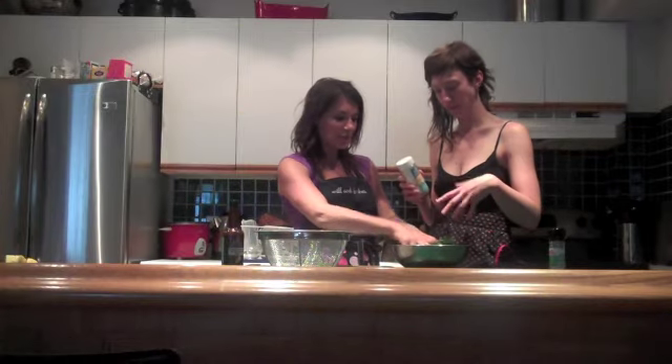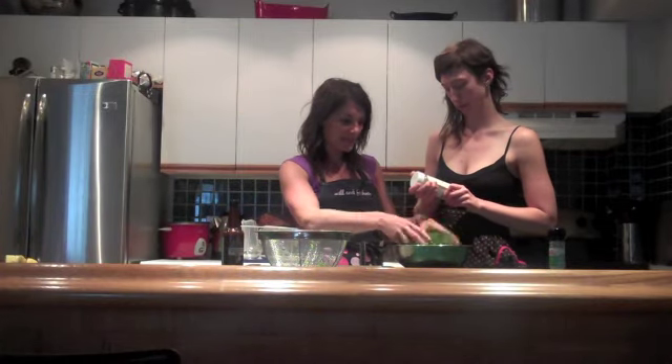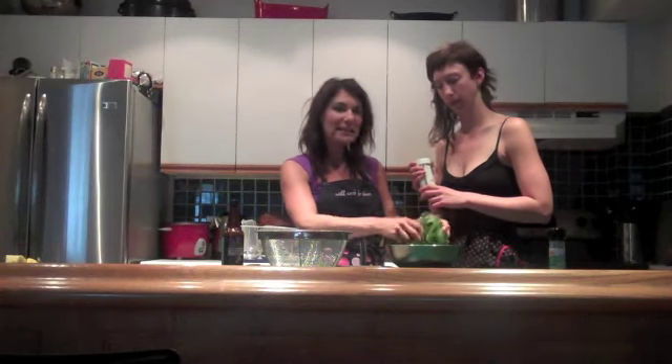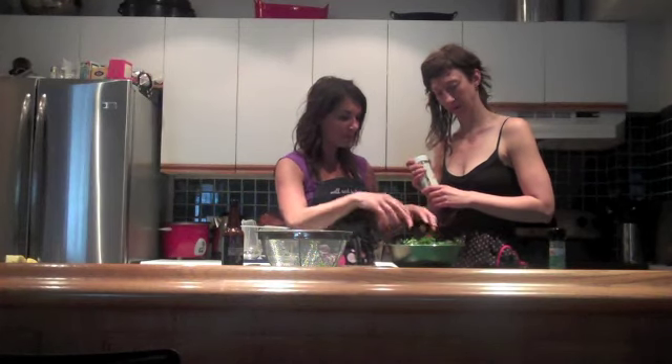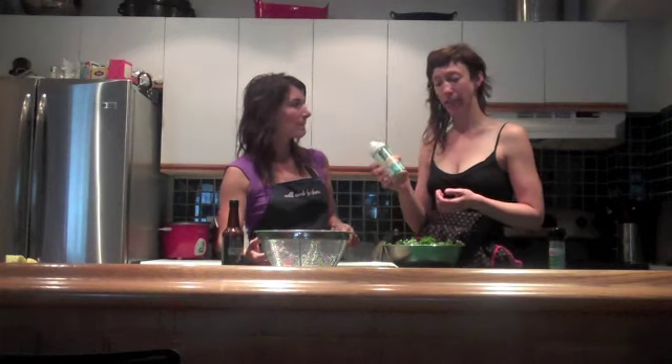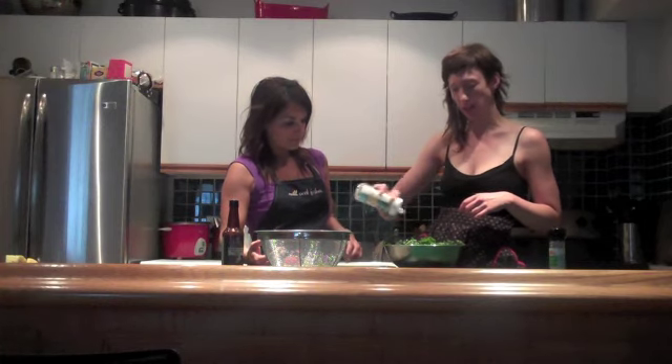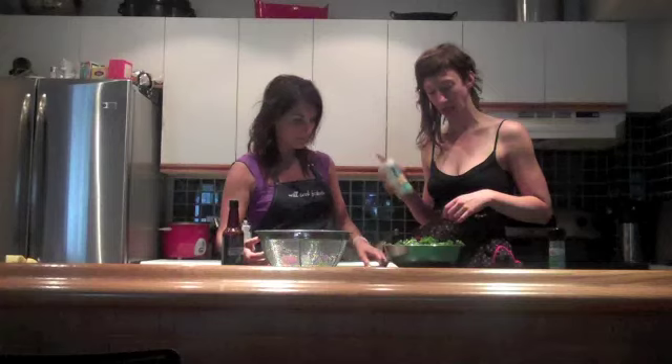We throw the sesame oil in like this, and what we want to do is just toss it with our hands to make sure the oil is lightly covering all of the kale. Another great thing to add for flavor is gomasio — it's sesame seeds mixed with sea salt and in this case some garlic. Really great flavor, and the sesame seeds add more nutrients and protein.